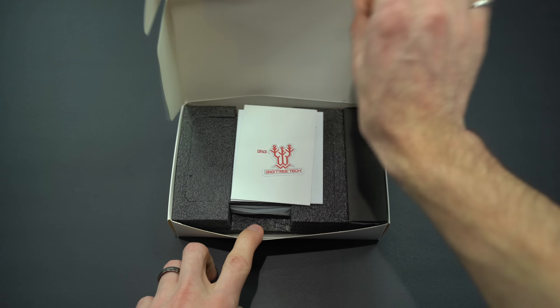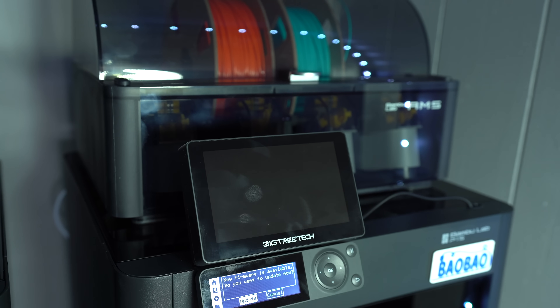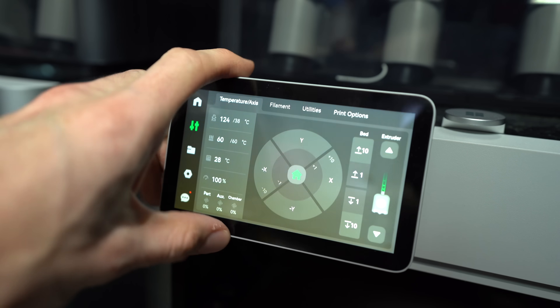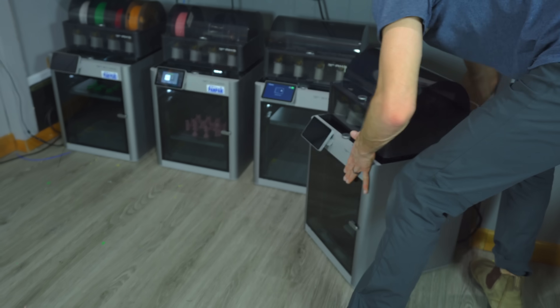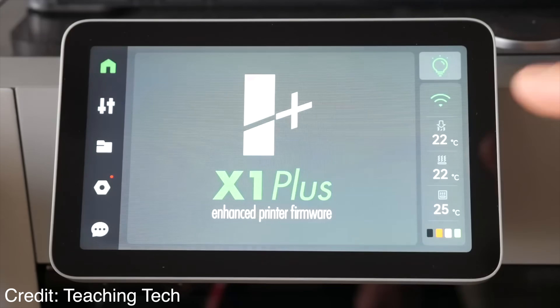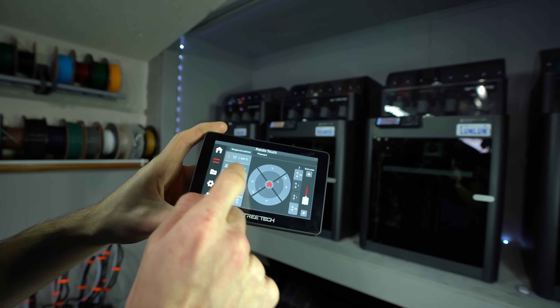Now let's talk about price and value. When I heard this device was coming out, I predicted it would retail for at least $99. To my surprise, the actual price is a much lower $59, which I think makes it a great value even if you're only using it to control a single printer. But if you're using it to control multiple, it's even better value. It adds convenient quality-of-life and ease-of-use features to the already very capable P1S, bringing it more in line with the X1C at a considerably lower cost. So does that make the X1 Carbon obsolete? Well, not quite. The X1C still has a few advantages, like LiDAR flow calibration, a hardened steel nozzle and drive gears, a better camera, and a better processor — the latter of which enables the use of the X1 Plus community firmware, something the P1S cannot support. But with the addition of the PandaTouch, I certainly don't regret buying more P1S's. There are still a few bugs and features that have yet to be added, but even in its current state, this upgrade is well worth the cost.